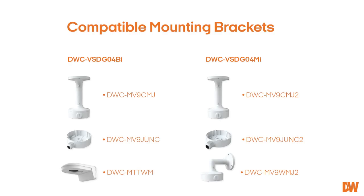If you are mounting the camera to a pole or corner, it may be helpful to use a compatible mounting bracket with the camera.